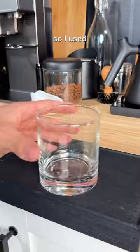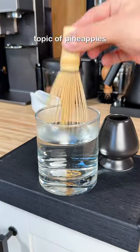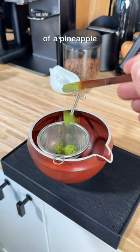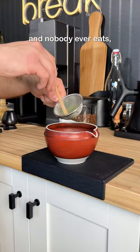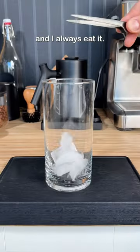For this drink, I needed some pineapple juice, so I used a juicer to juice out all of the juices from the pineapple. But while we're on the topic of pineapples, I have a confession to make. You guys know that core on the inside of a pineapple that's usually really hard and nobody ever eats and they always throw it away? Well, I really enjoy that part and I never throw it away and I always eat it.